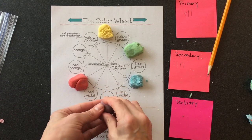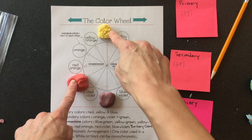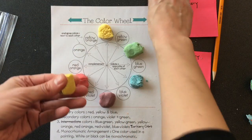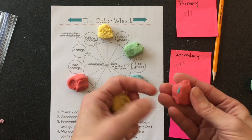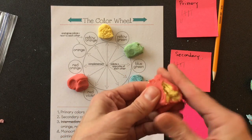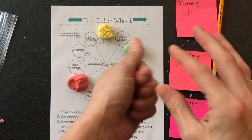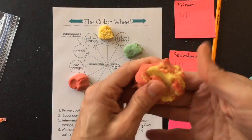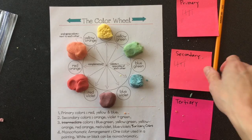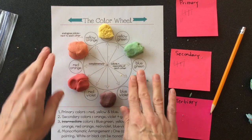Now I'm going to make another secondary color by mixing my primary color red and my primary color yellow to make orange. I'll take my last saved red and yellow and mix them together. Now that my orange is done, I have my last secondary color completed.